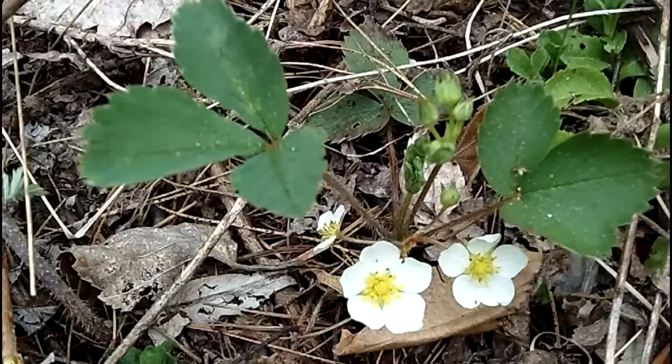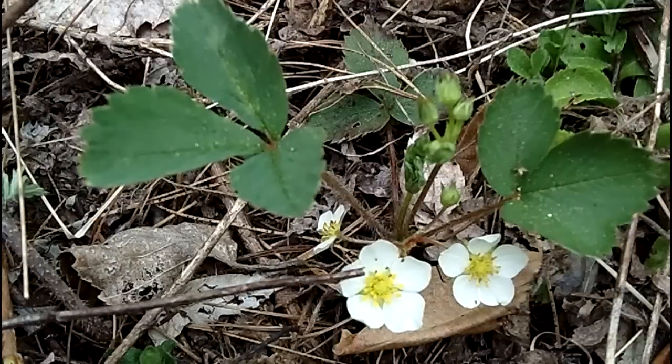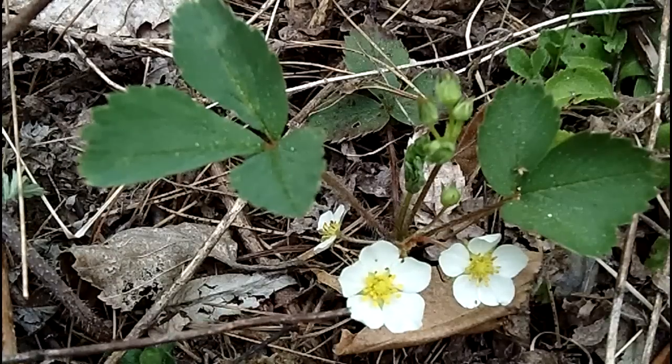Welcome back to My Nature Wraps. We're outdoors again, and it's a very common little wildflower — one most people would know if it had the fruit. Without the fruit, it gets a little more difficult, but this is called wild strawberry.